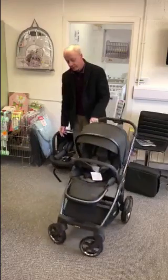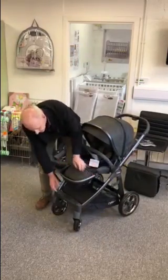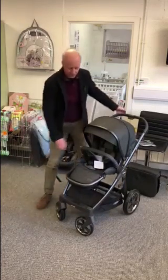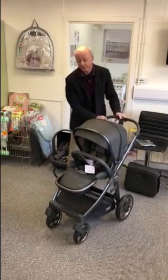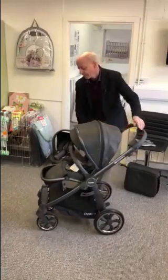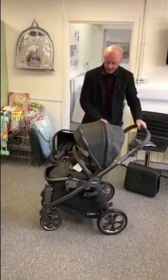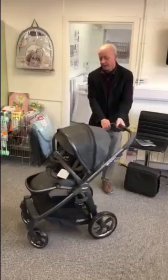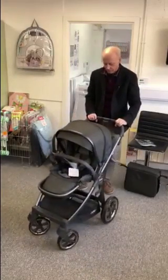Another nice feature: a lot of prams have locking front wheels for going off road, and this is no different. On this one it's just a little switch at the front — switch that on and when the wheels face forwards they lock. Those wheels are locked now so if you go off road on bumpy terrain they're not going to spin around. You've got suspension on the front wheels and on the back as well. To switch it off, just flick the switch over and you're back to rotating front wheels.